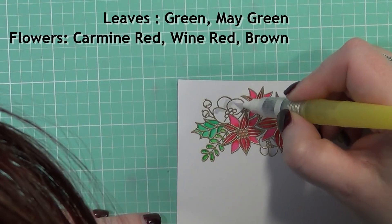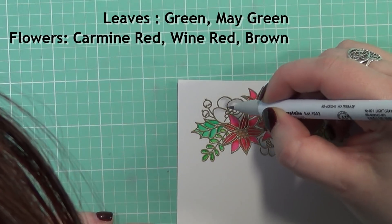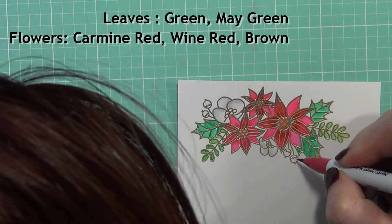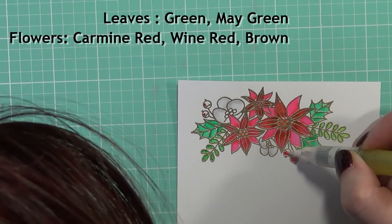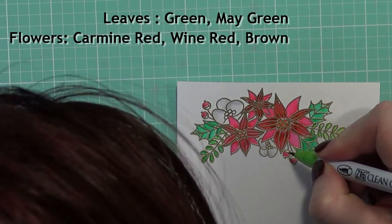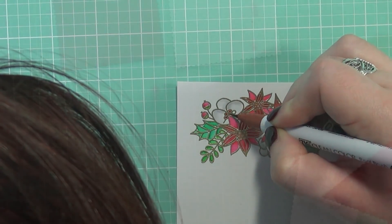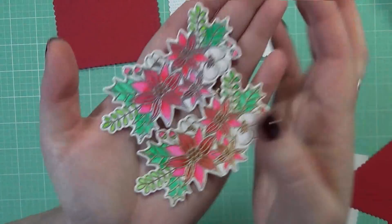I wanted these little flower images to kind of stay white, but I didn't just want to leave them without doing anything. So I'm adding a gray color to give a little bit of shadow, which really does bring out that flower and makes it appear white. I'm going to finish up these little bud images and then use the coordinating die that comes with this set. It's absolutely a beautiful set, especially when it's die cut — it just really makes it pop. You can see how it looks with the coordinating die once it's cut out. Absolutely beautiful.